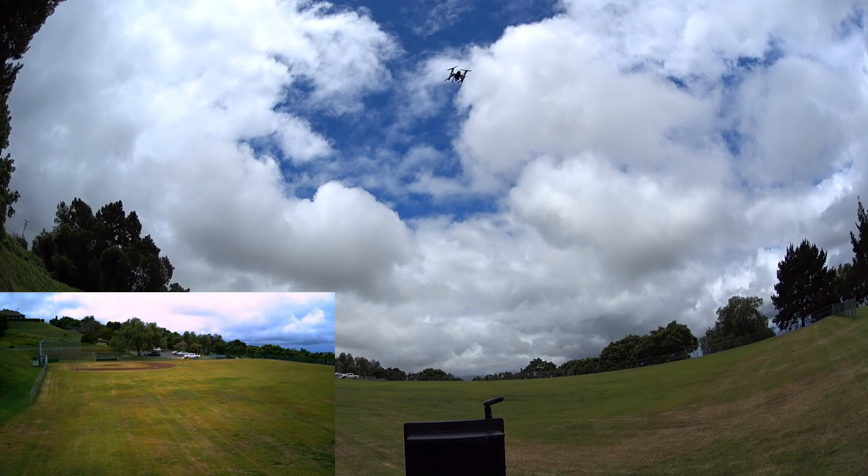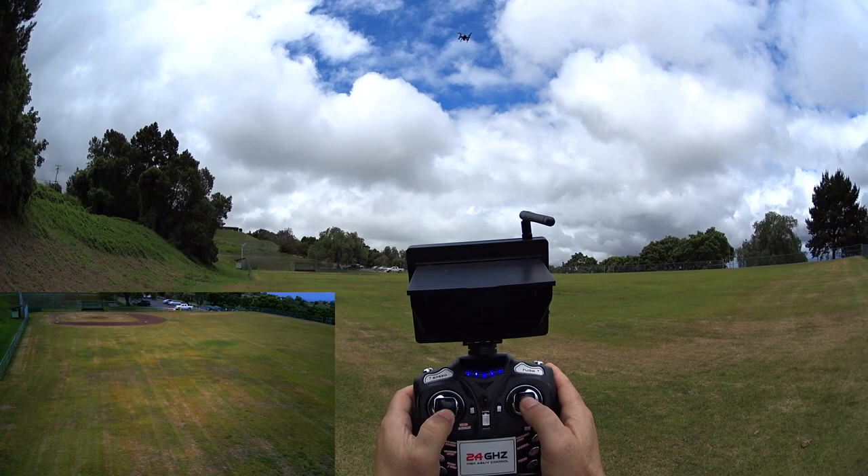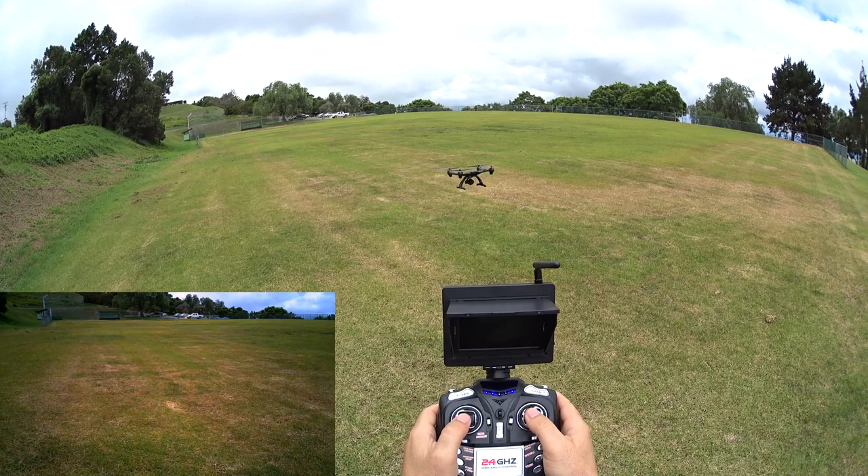Punch test — full throttle up. That's what you can expect: really slow. This quad is mainly for a beginner camera quad. Full throttle down — you can see how incredibly slow it is at descending and ascending. It took about a second to register when throttle was let off and it came down, but that's okay, not too bad.